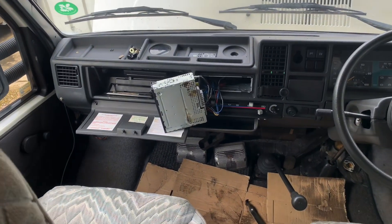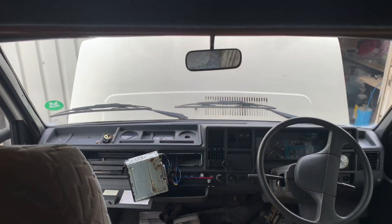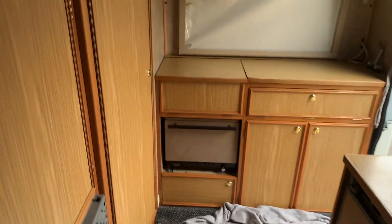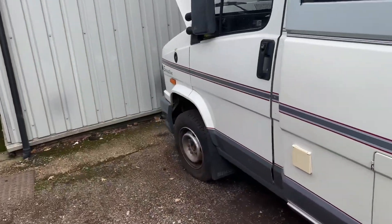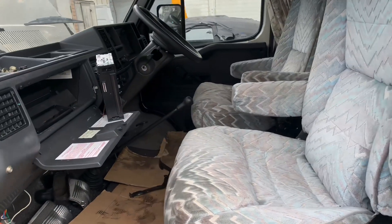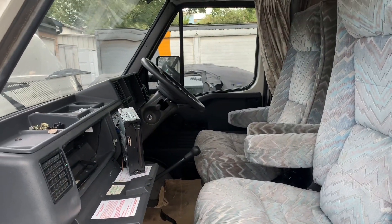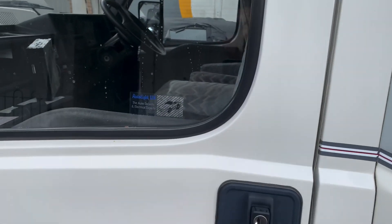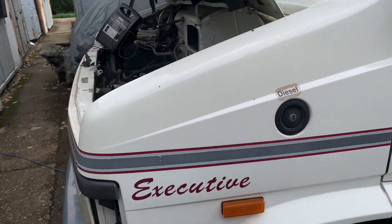Fixing the most important thing at the moment - the stereo. It's clean, it's tall, but it just requires some extra power, meaning an engine. It was a diesel 2.5.